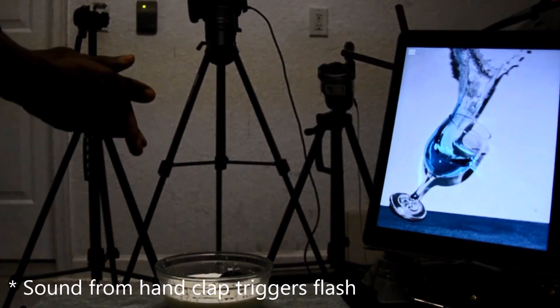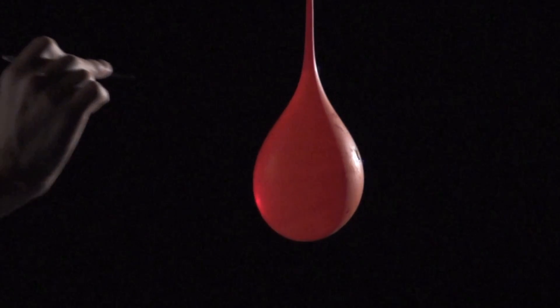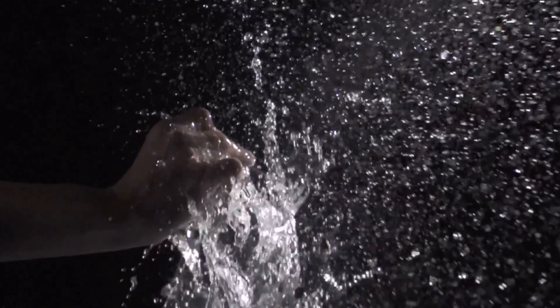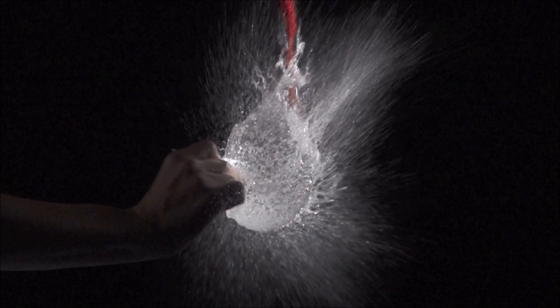With the built-in sound sensor, you can adjust the sensitivity to trigger your camera when it detects anything from a small whisper to a loud noise. For example, if you want to catch a balloon popping or bottle breaking in the act, the sound sensor can trigger your flash the instant it hears the pop.